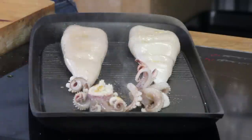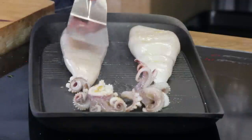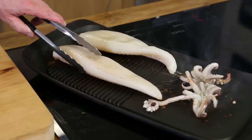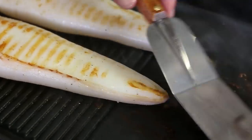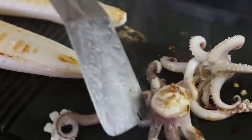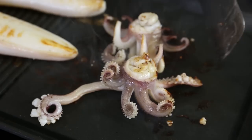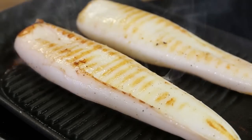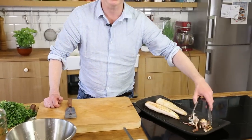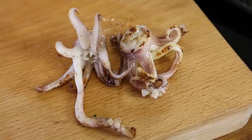As soon as you see the squid starting to come up, feel free to use a spatula and just press it down. Now we're going to turn them around — flip them over. Beautiful. I give them about two to three minutes on each side, but mine are quite big. If you have smaller ones, reduce the cooking time to about one and a half to two and a half minutes on each side. The tentacles are done — beautifully caramelized and properly cooked. Take them off.